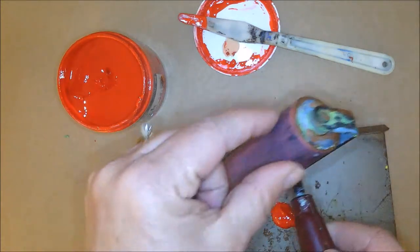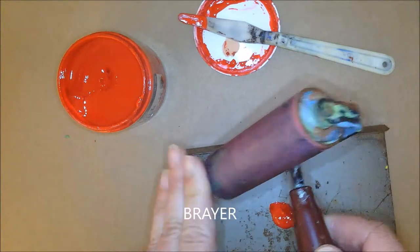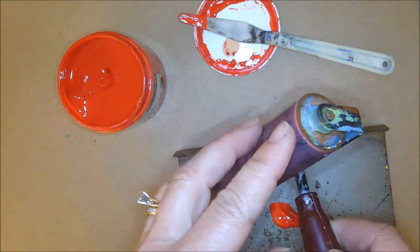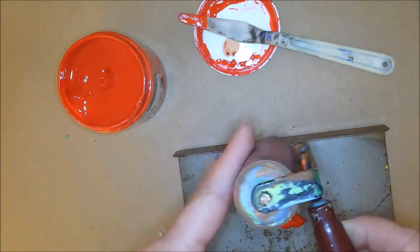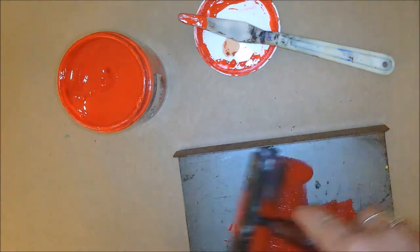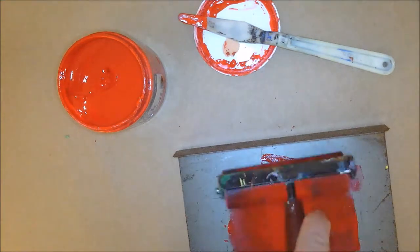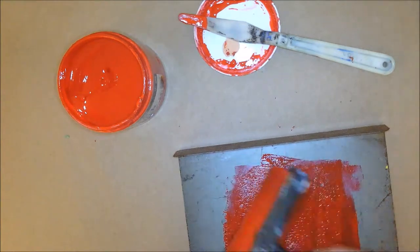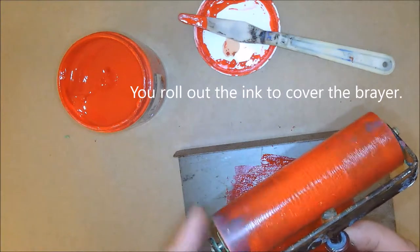This is called a brayer. It is not the same as a roller. Its core is hard rubber, so it only rolls on the surface. A roller is porous and will go into different surfaces — it's usually fuzzy. A brayer is hard rubber. Our purpose for rolling out on the bench hook is not to cover the bench hook, but to cover the entire surface of the brayer evenly.